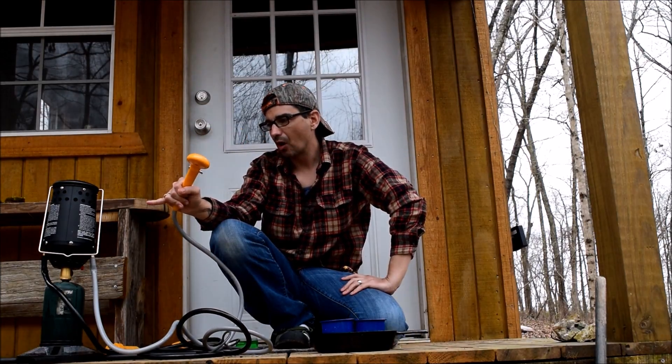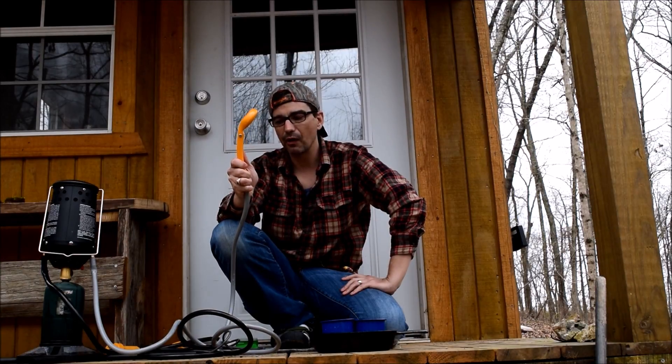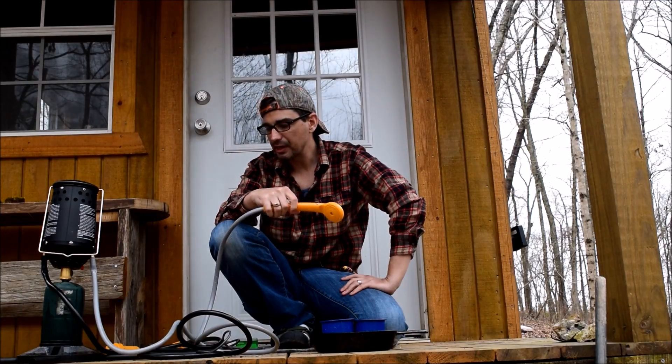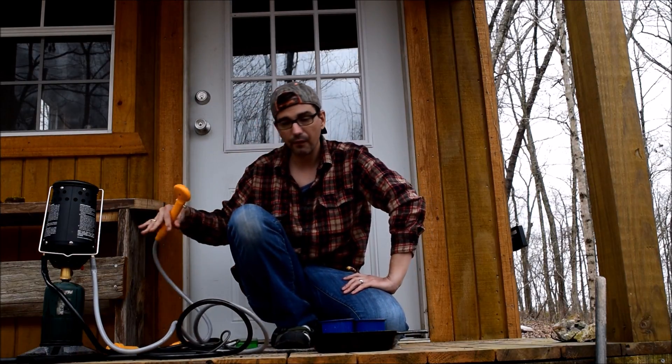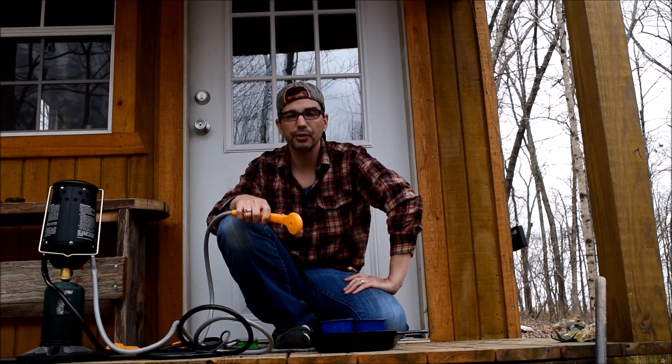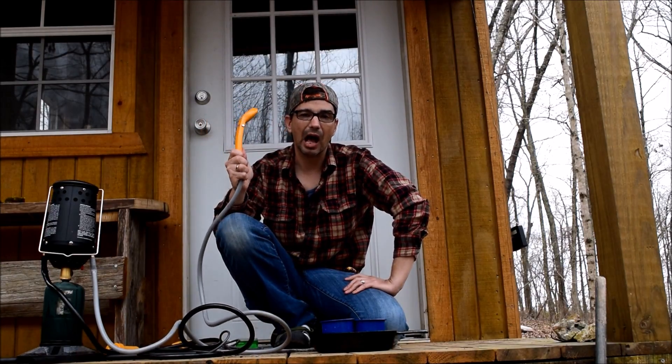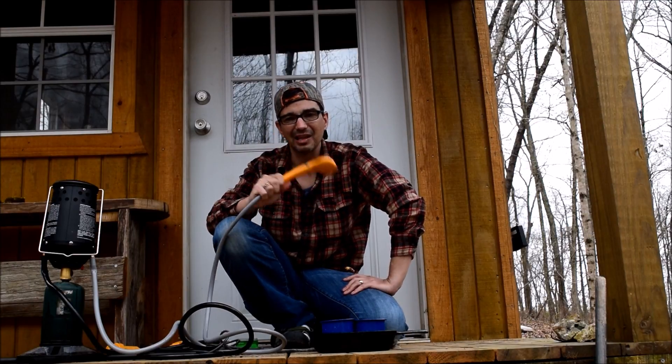The ZODI costs about $90 and the shower head kit costs about $12. As you can see, it all comes apart and fits in a 5-gallon bucket. You can throw it in your car when you go camping, plug it into your cigarette lighter, go down to the river, fill up a bucket of water, recirculate that water, and take a hot shower. This will get up to 95 degrees easily in less than 5 minutes.